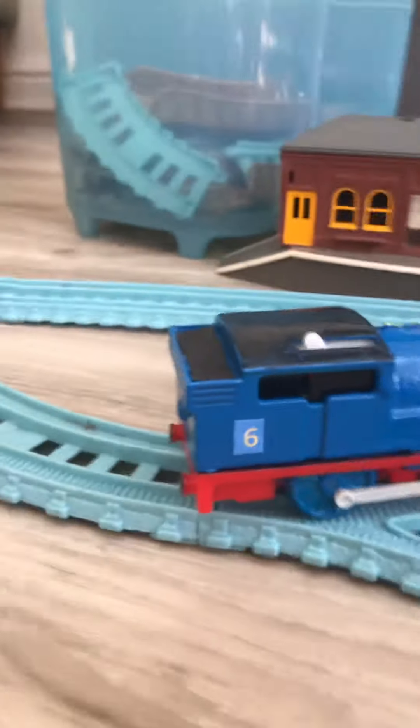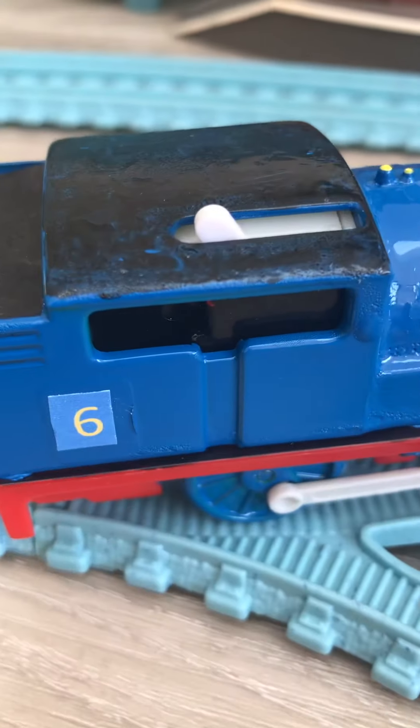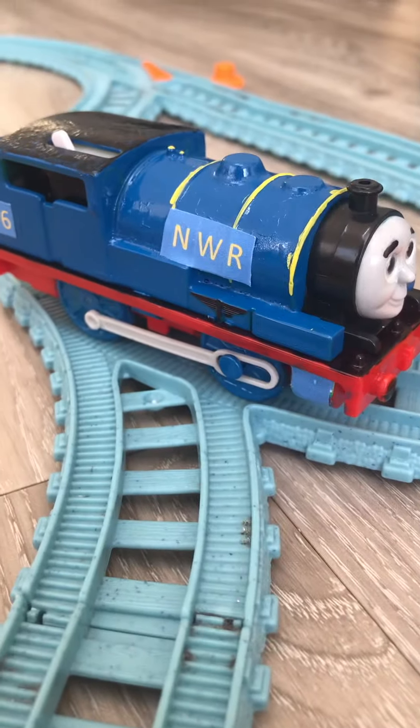I forgot to give it its coupling when I screwed it in, but I might sort that another day. I painted the cab too. The paintwork is a bit crackly as you can see there, but it's a nice model. I didn't paint the dome or anything like that either — I'm going to keep it like that.